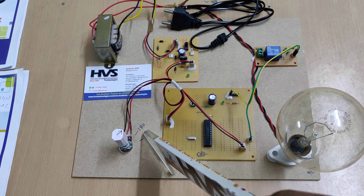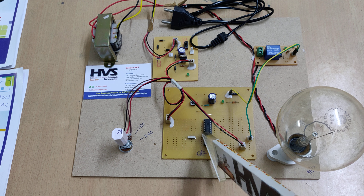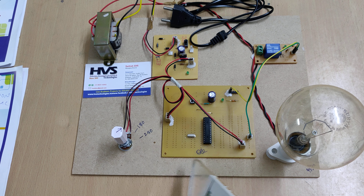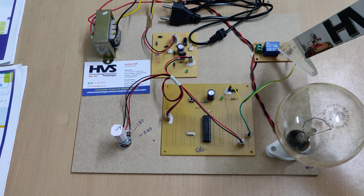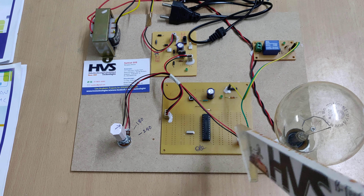We set the voltage limits of 180 and 240 volts. Above 240 it will indicate high voltage, and below 180 it will indicate low voltage. Whenever these abnormal conditions are detected, we are going to isolate the power supply to the high-voltage appliances using this electromagnetic relay, which is 5 volt operated and connected to the C7 pin of our microcontroller.